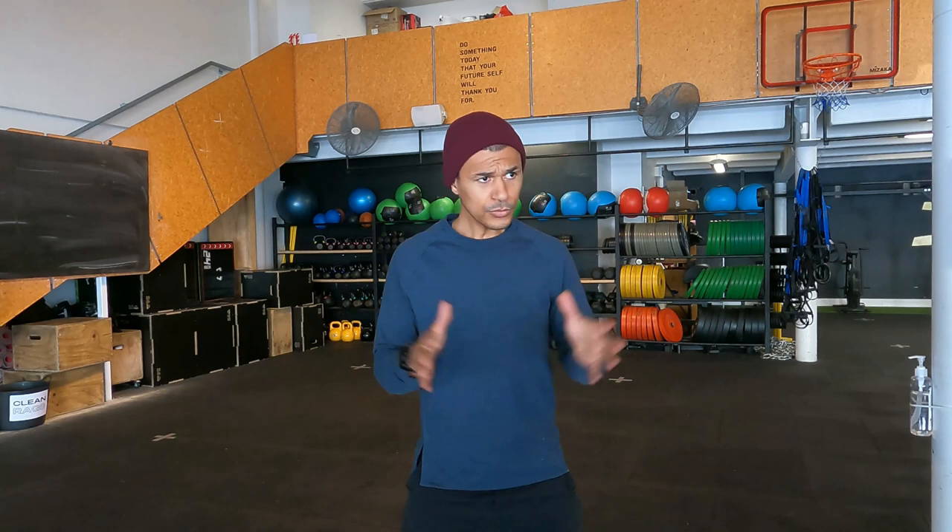My philosophy is: if you are healthy you will perform well, if you are unhealthy you will underperform. What I'm going to take you through today is a workout that I've been doing for the last four weeks. I'm currently four weeks into my training cycle with three cycles left before my race, so everything is moving in the right direction.